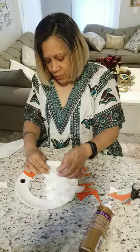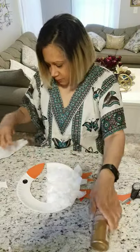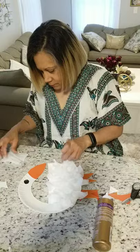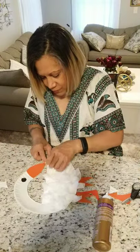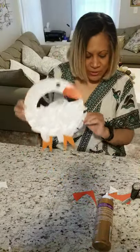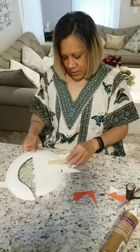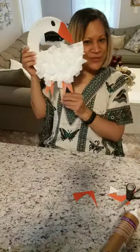That's okay if it gets glue on — just put a little bit more glue. I don't have enough so I'm gonna use this one here and here. Now I'm going to glue a craft stick over here, and I've got my little goose — bye bye!